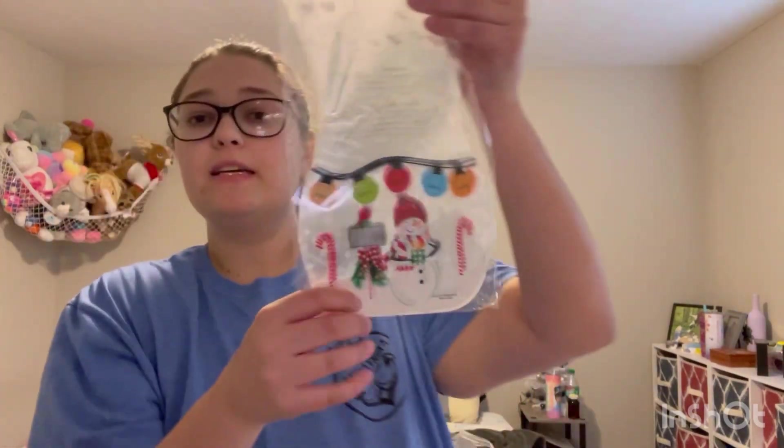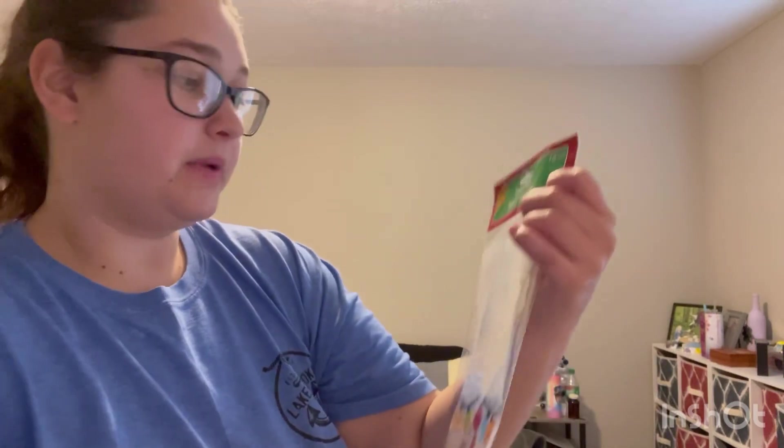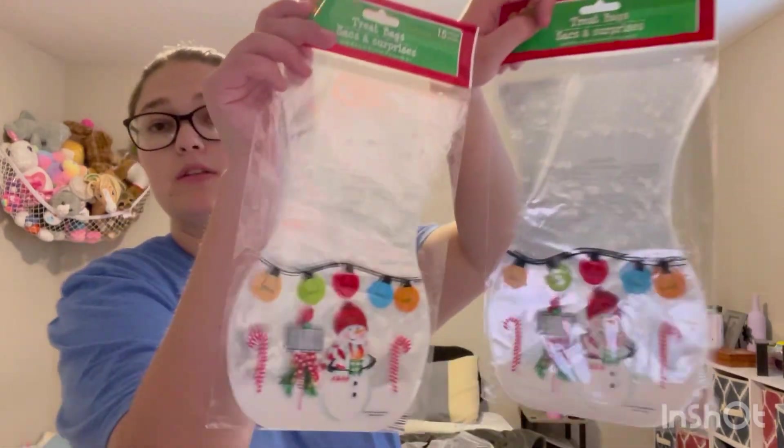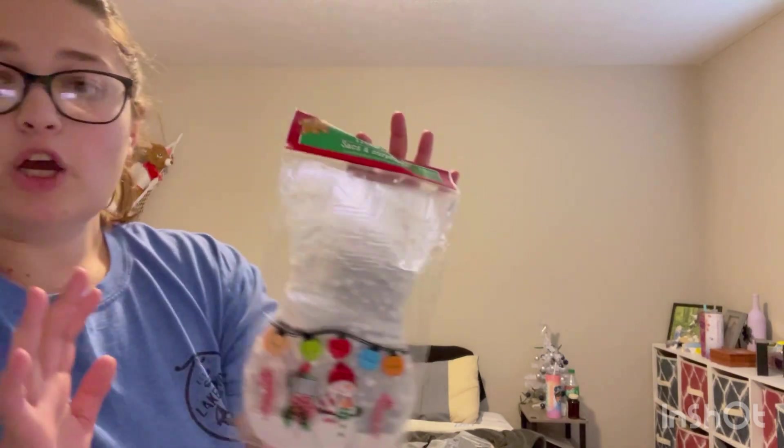I got these super cute little snowman baggies — there are 24 kits and each one's a pack of 15, so I had to get two of those. I'll have a few extra bags left over, which will be fine.